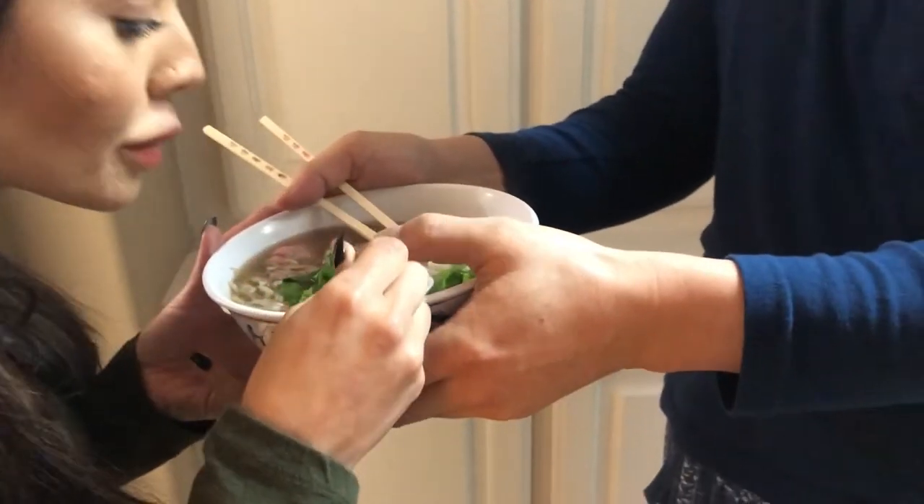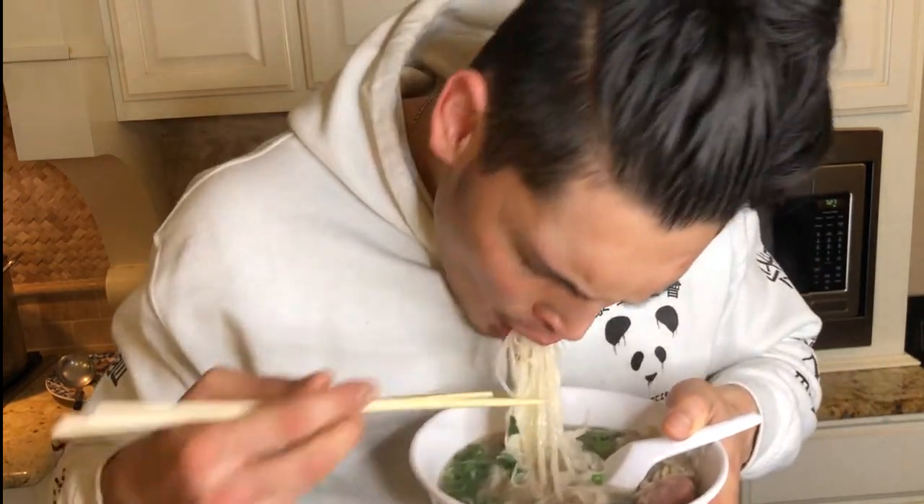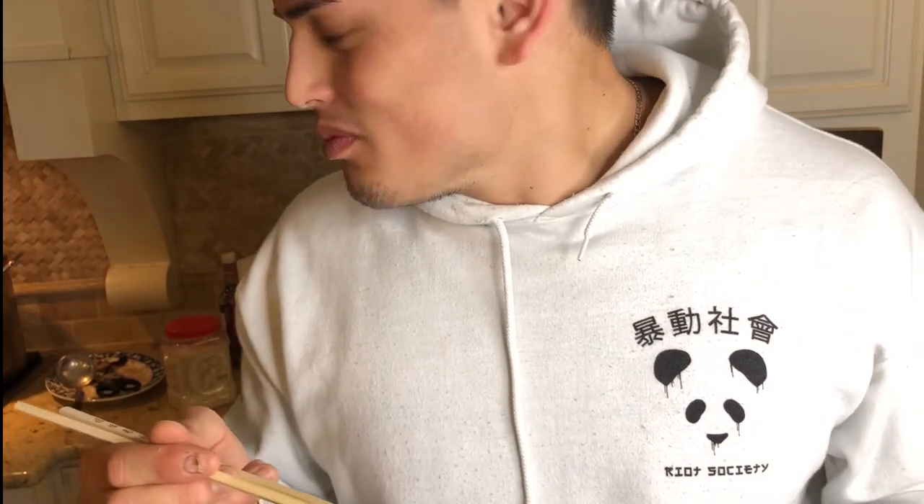I think we got the broth pretty good, a little better than before. It feels pretty good — we're missing jalapeños, but otherwise it's pretty good.